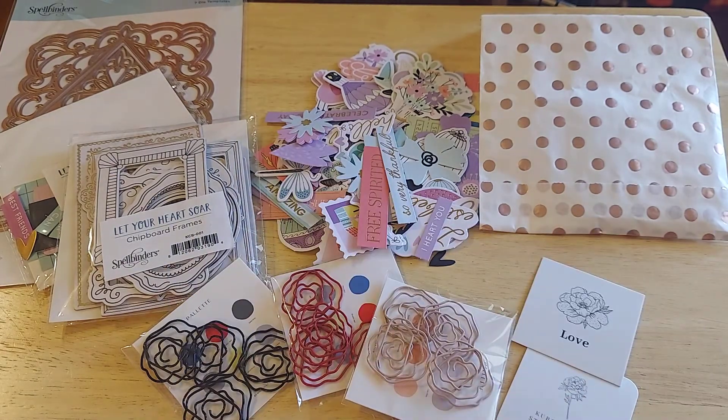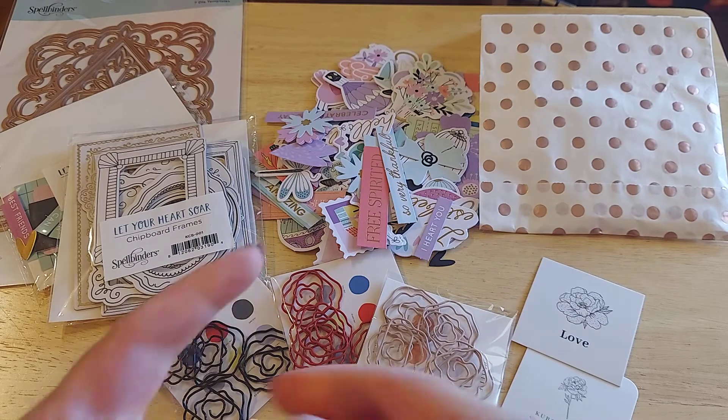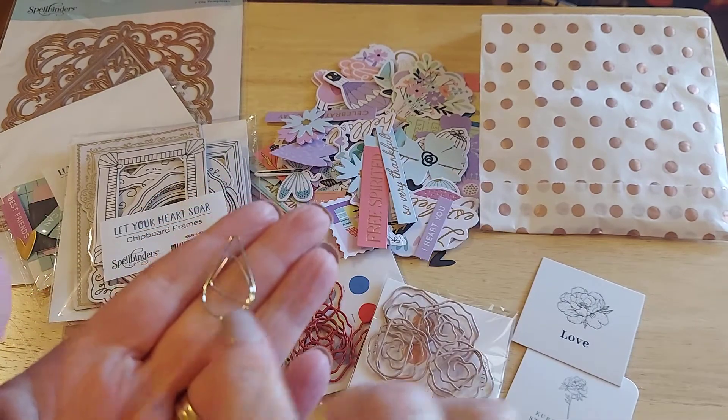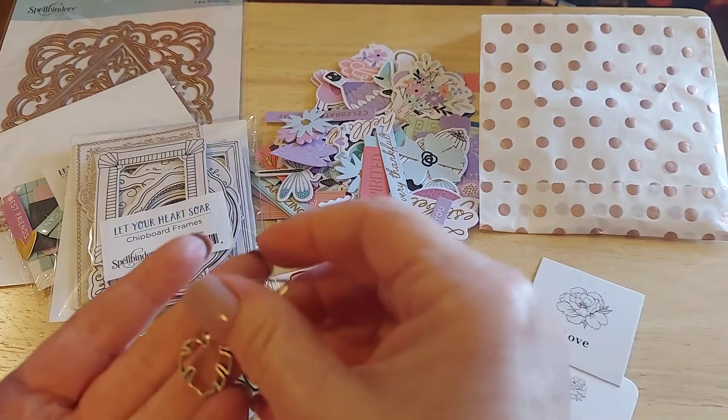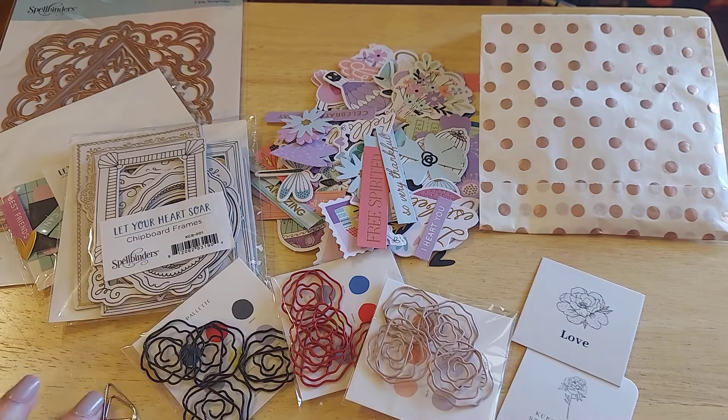That definitely can be used. She's got something else here — she included this little clip. Isn't that cute for summer? The palm frond on the paper clip. I love it — super easy, super fun, super beautiful.